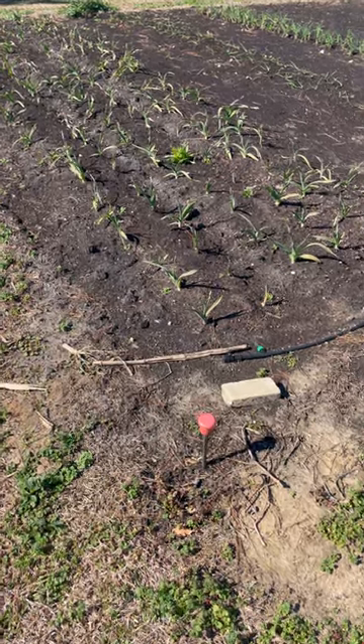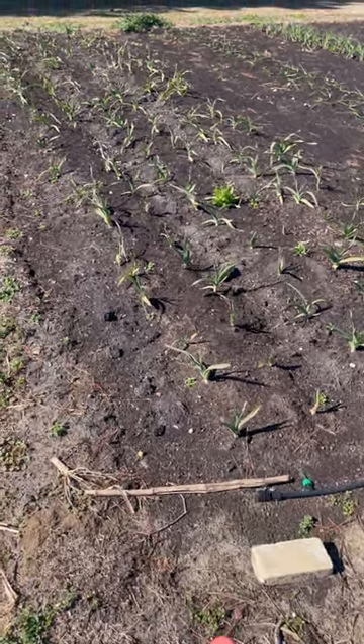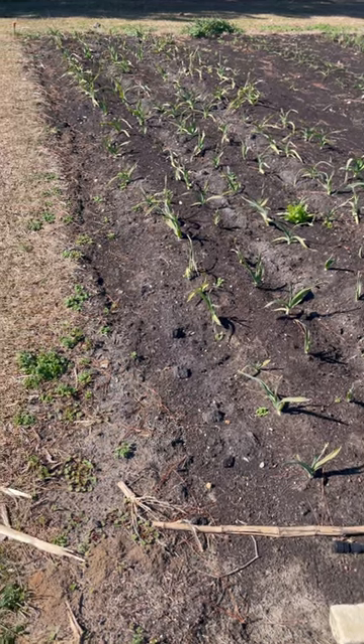How do you keep your bell peppers from crossing with your hot peppers? Well, to be honest, that's not anything I've ever had an issue with. So last year, where we have this garlic now, we had a row of peppers — bell peppers, medium hot peppers, and then some real hot peppers on the end. And we plant our peppers like that pretty much every single year.